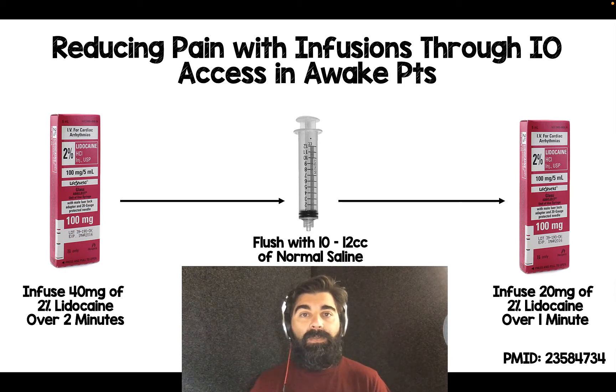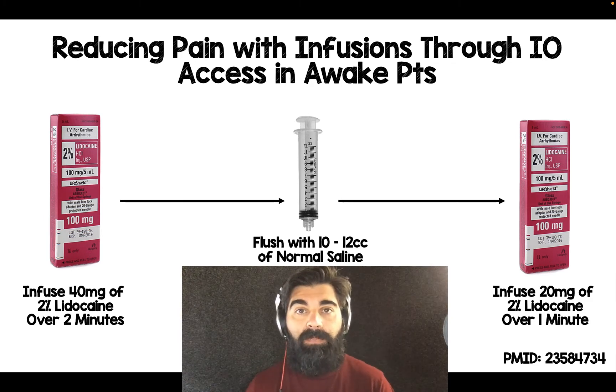The nice thing about the 2% lidocaine is that you completely anesthetize the access site, eliminating the pain the patient may potentially feel. You can then easily give fluids and medications without the patient feeling any pain. If you've ever given fluids to an awake patient through IO access, the number one complaint is bone pain — and this 2% lidocaine trick is a nice way to reduce that.